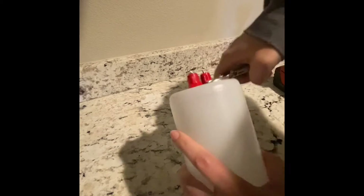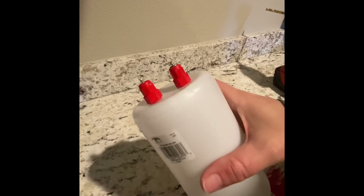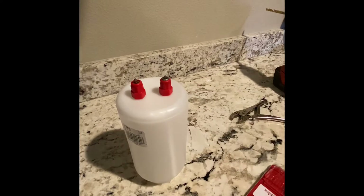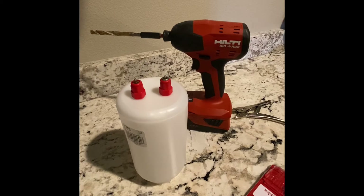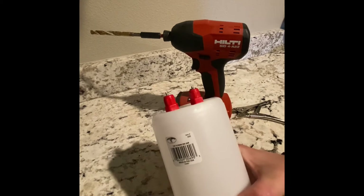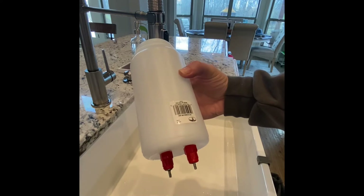You want to tighten it until it's tight, but don't strip it. When I used the 3/8 drill bit, it was just barely tight and it started to leak and drip, so I had to mess with silicone around the seal and plumber's tape and all kinds of stuff. That's why I went through all the effort to use the smaller drill bit. Now let's fill it up and see if we have any leaks.